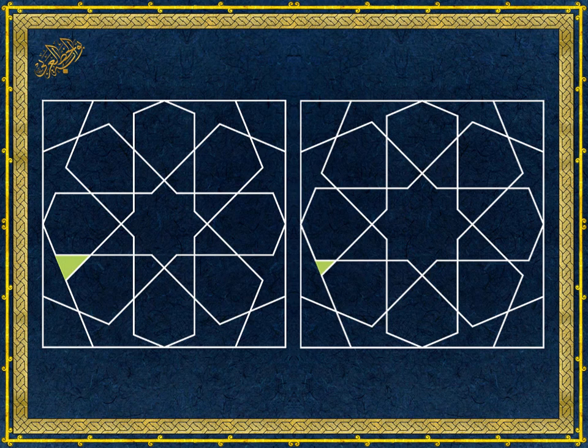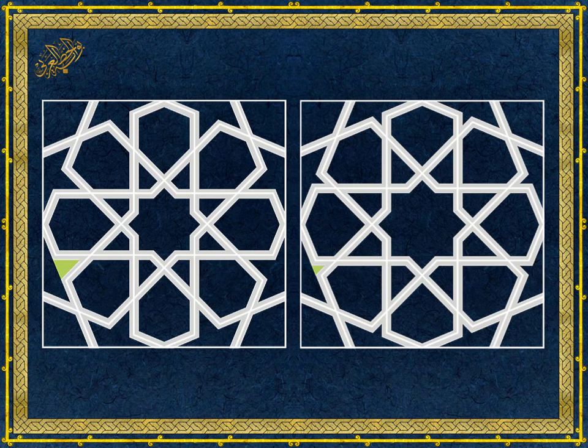The other major difference is the five-pointed star. In the correct drawing, the point joined with the dart shape is larger and more in line with the size of the other points. On the other hand, the same end of the star in the incorrect pattern on the right is too small, and the problem gets worse when offsetting the pattern lines. The size of the eight-pointed star on the left pattern is in proportion with the other shapes, but in the other pattern it looks big compared with the other shapes.